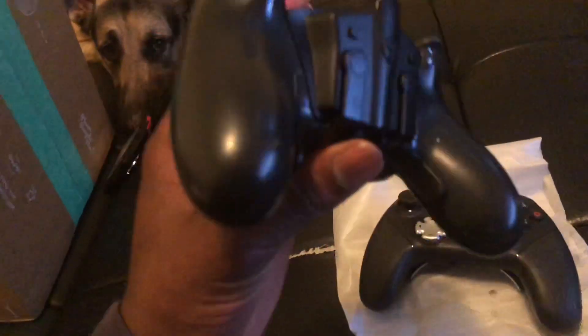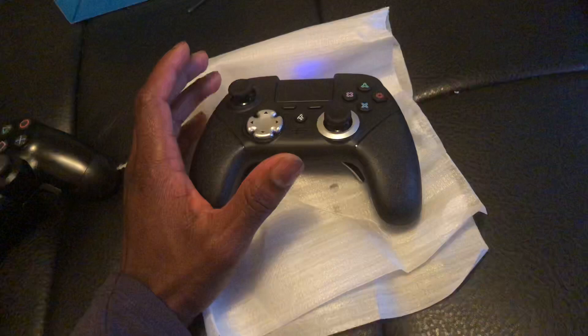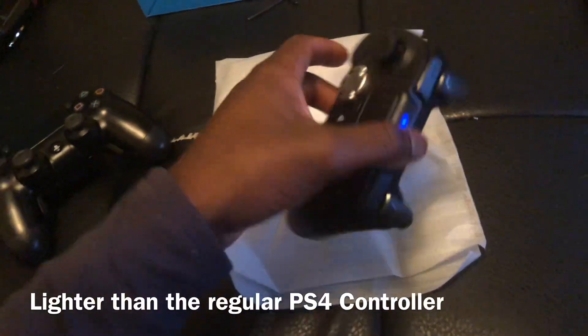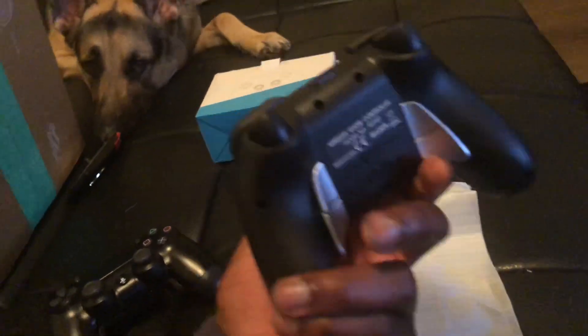The only thing I didn't like about the Collective Minds was that I had to have it connected the entire time to the PlayStation. With this one, I'm hoping I don't have to keep it constantly connected — and so far so good. I just connected it once to sync it to the PlayStation like the regular controllers, and it works. It's got four patterns on the back.